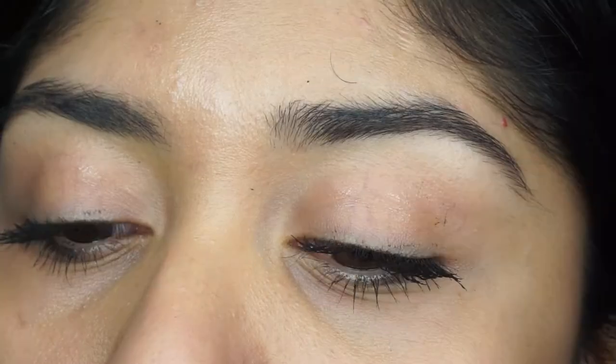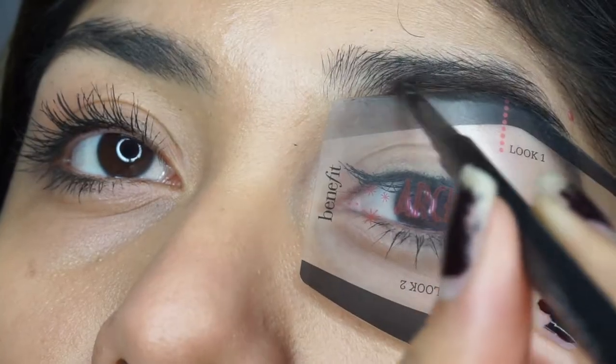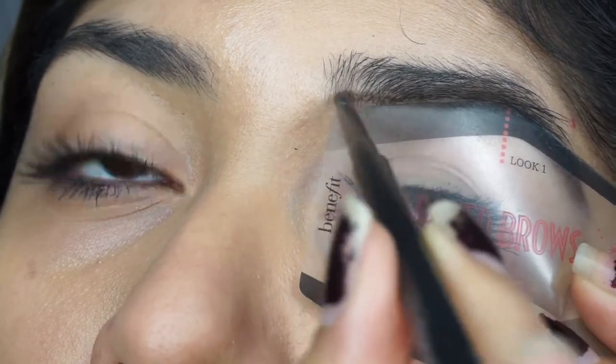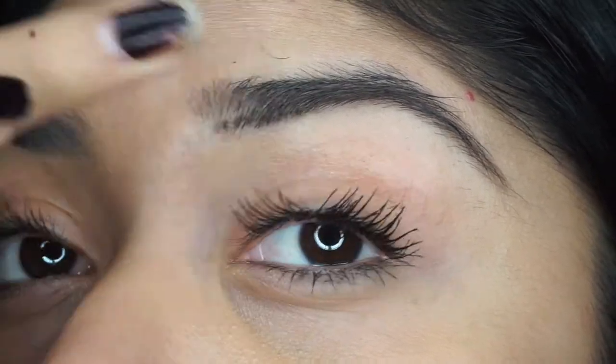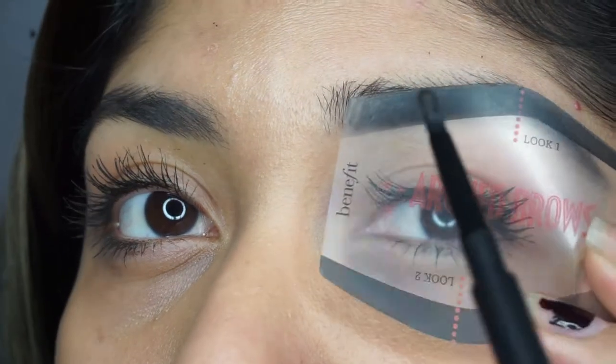I'm going to go ahead and start with the bottom and just align them. I kind of do sparse little lines — let me zoom you guys in a little bit more. So I lightly line this bottom part, and then I kind of just brush that part away before going ahead and doing the top.